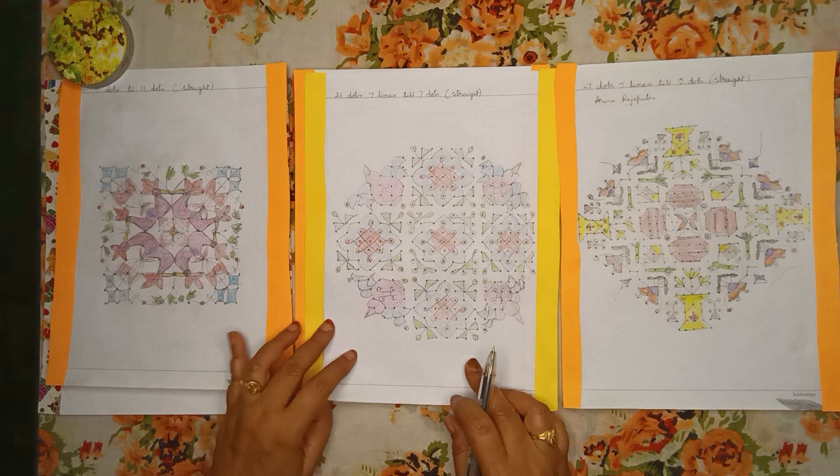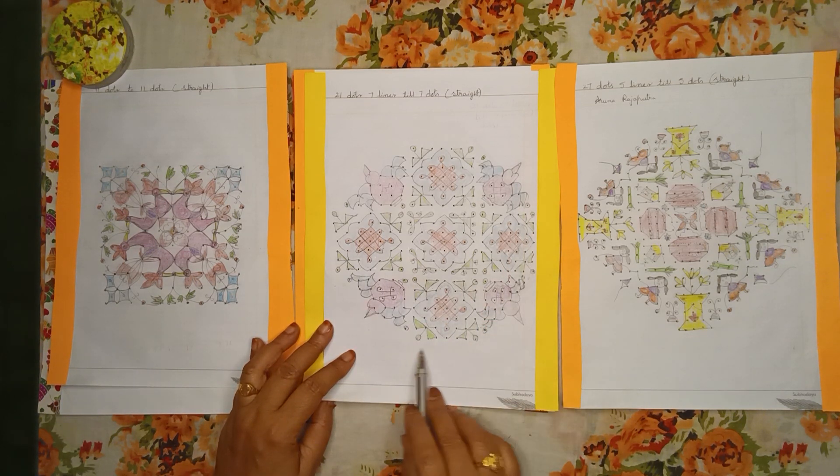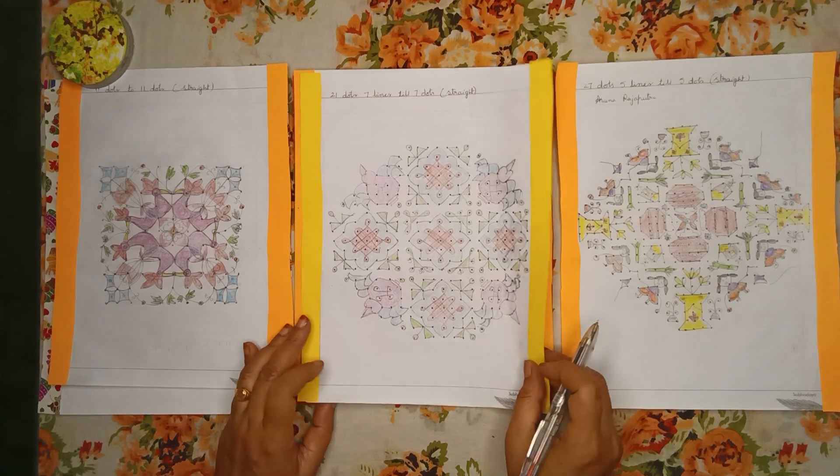Here is one more beautiful Rangoli of 21 dots, 7 lines till 7 dots, straight. In this you can see beautiful Pongal pots, and also a wonderful design in this Rangoli.